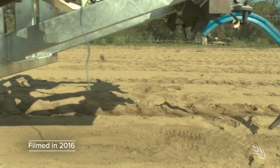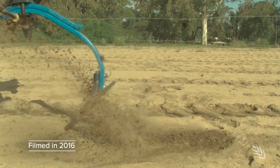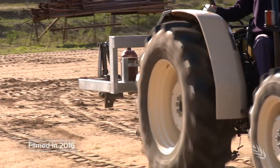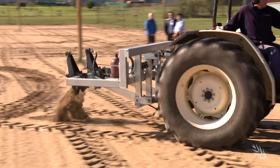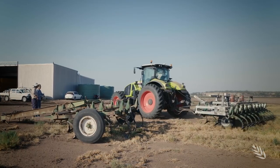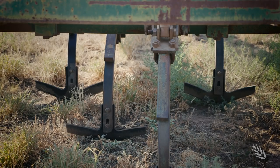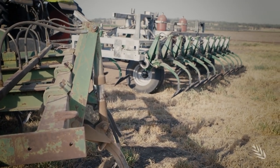Proof of concept came in the shape of a hydraulically activated, spring-loaded, one-tine weed chipping prototype. This is the actual machine in 2016 at the UWA research facility. However, what was needed for a large scale version was a durable multi-tine system.